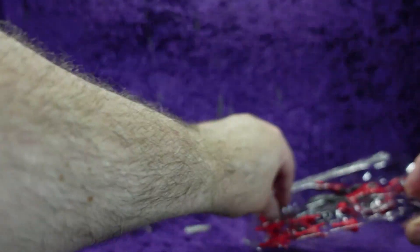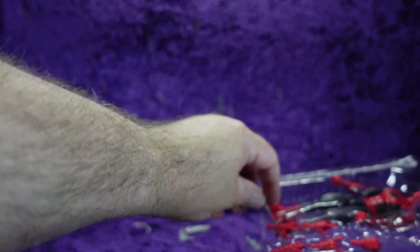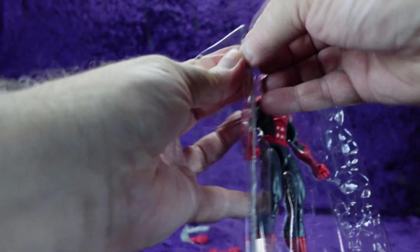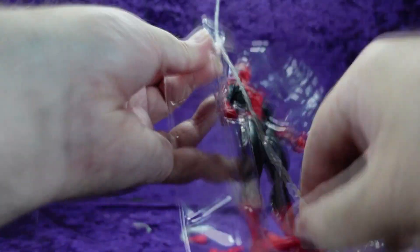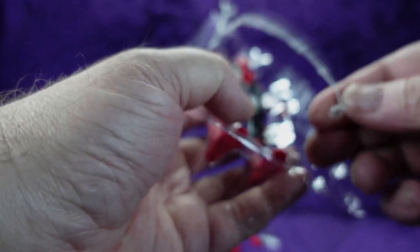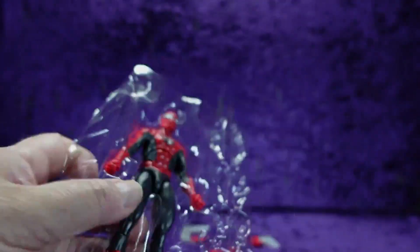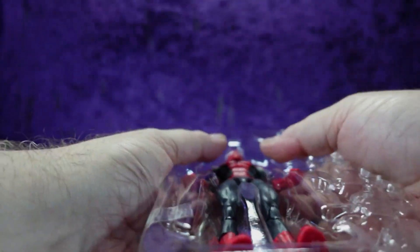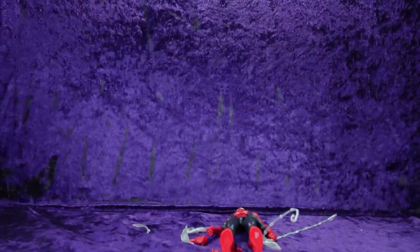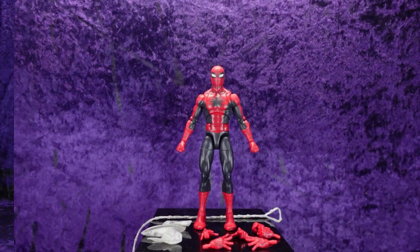There's all kinds of webs — he's got the little web thing too. Let's dump all of those out, get everything out of the tray, and we're ready to go. Got everything out, let's get him on the pedestal and have a look.